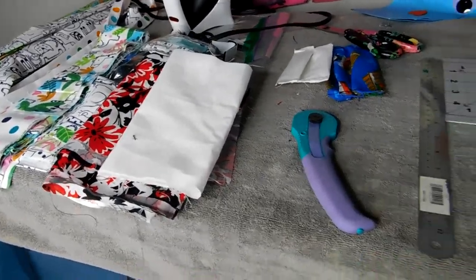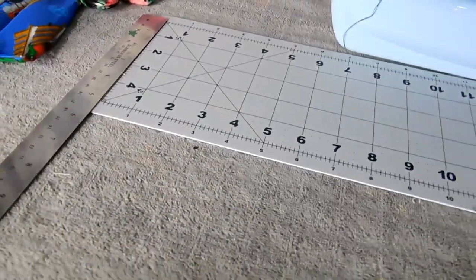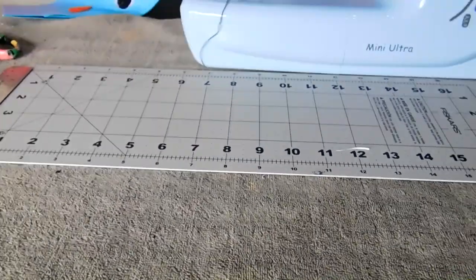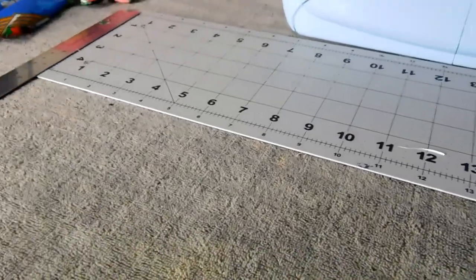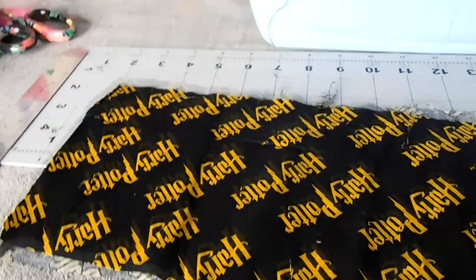Hey guys and welcome back. Today I'm going to be showing you how I make homemade masks. I'm going to be making a youth size or like a young adult size because that's one of the ones that gets requested a lot. These smaller sizes because a lot of people are making bigger ones. So I'm going to be starting out with some fabric.